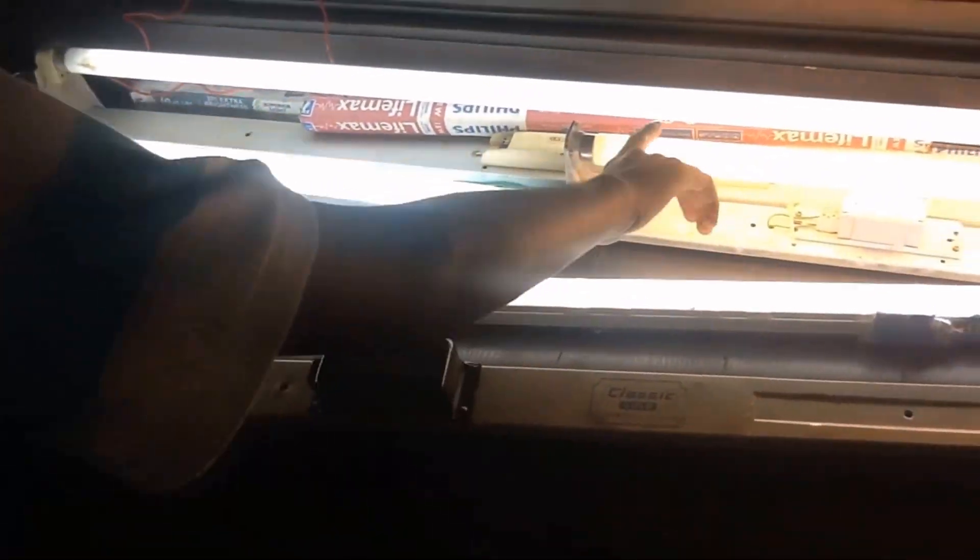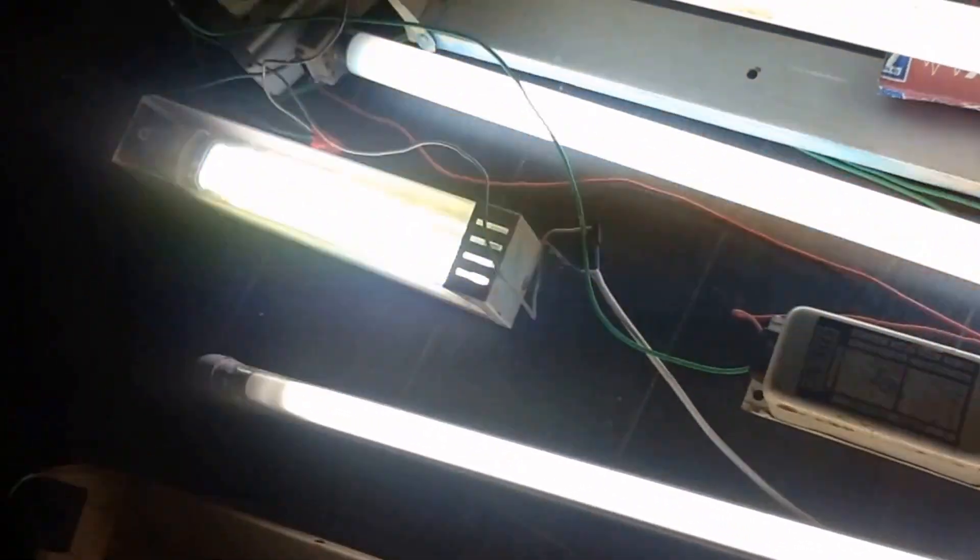Hey guys, it's me Electrode. Today we are gonna fix the preheat fixture light fixtures T8. This is my fixture family - it has one electronic ballast fixture, two 18-volt fixtures, one is a schematic type, one PL1, one T5, and those tube light covers. We have lots of other works to do.